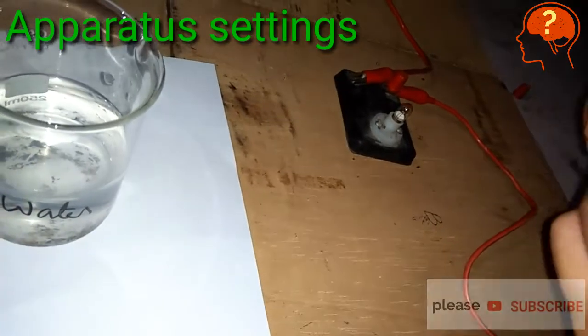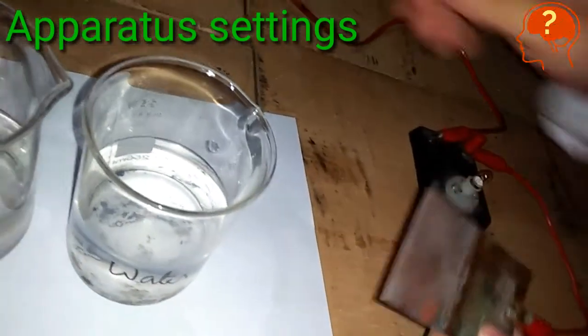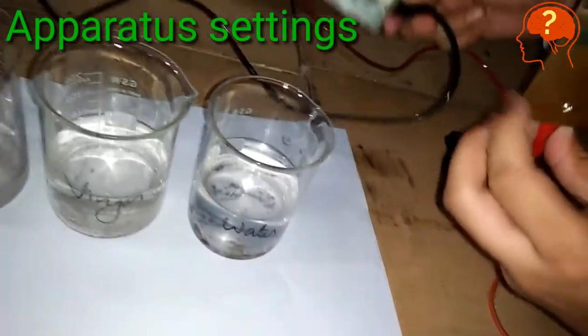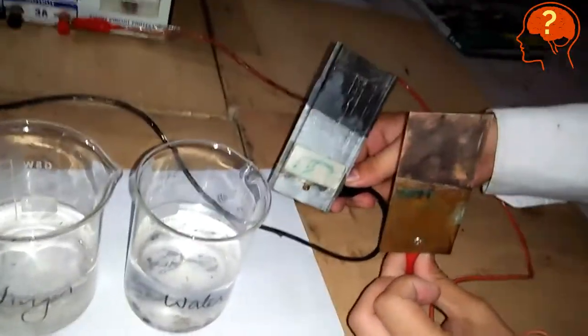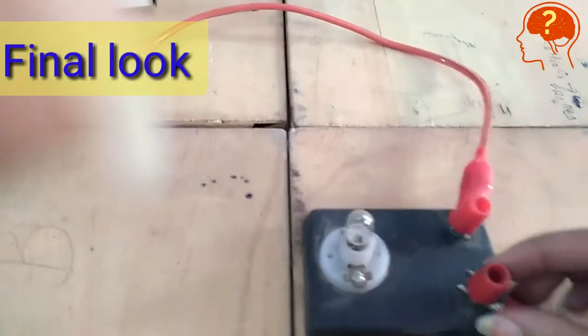Be careful while setting the apparatus. Here are the two electrodes. This is the final look of the apparatus — you can see the connections between the wires and the terminals of the battery and the bulb.